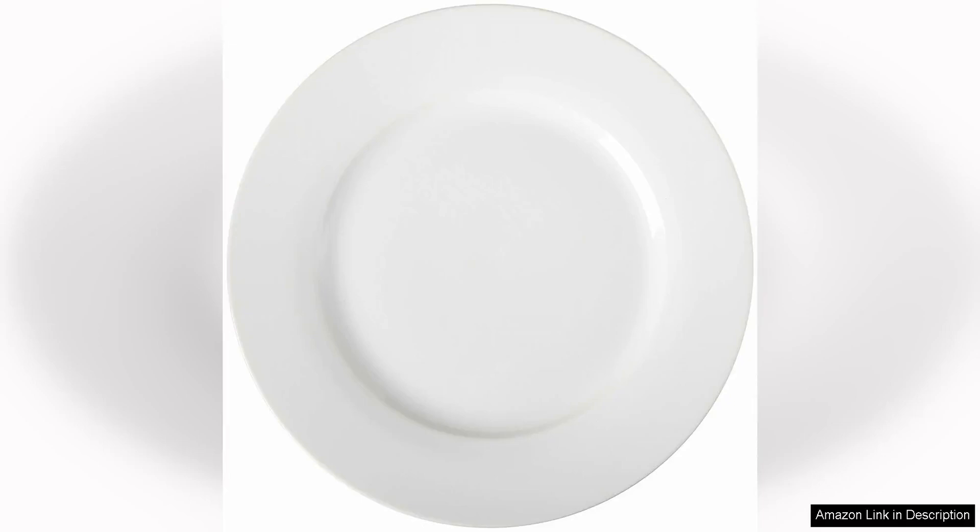The Amazon Basics six-piece white dinner plate set is a versatile and affordable option for everyday dining or special occasions. The set includes six 10.5-inch dinner plates, making it perfect for a small family or for entertaining guests.